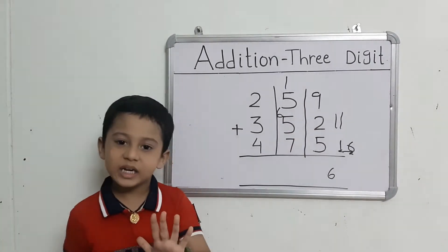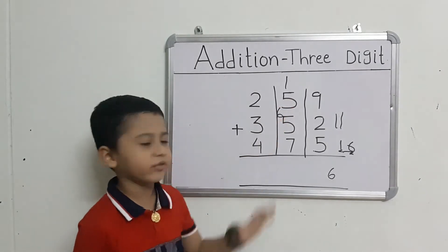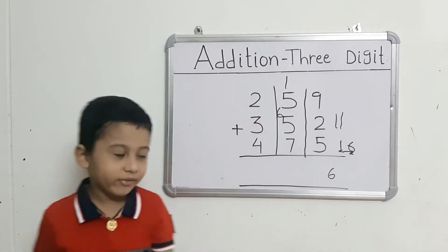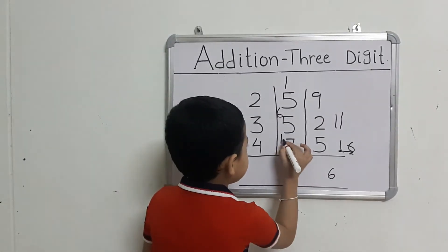Take out 5 fingers. Count: 6 after 7, 8, 9, 10, 11. That gives us 11.